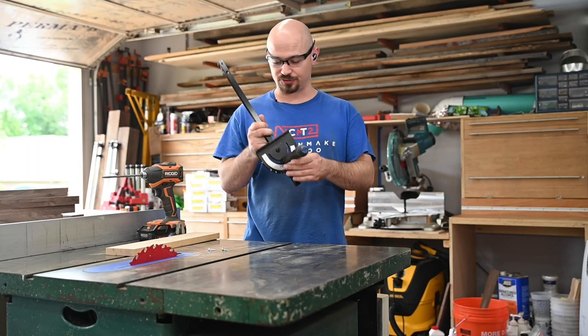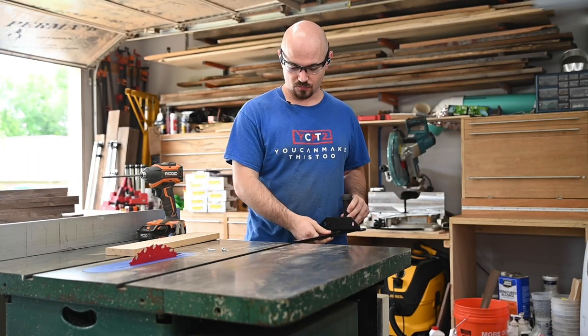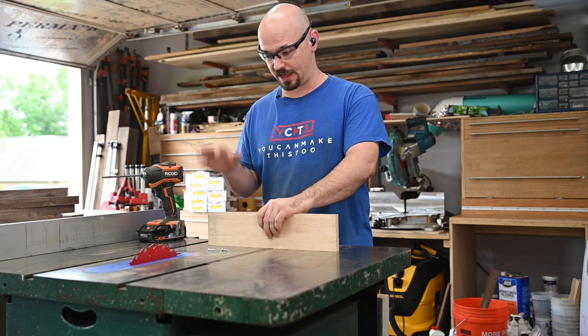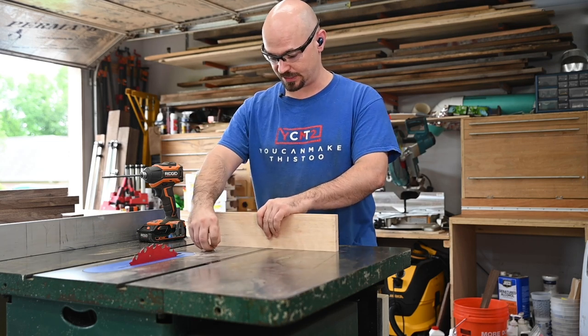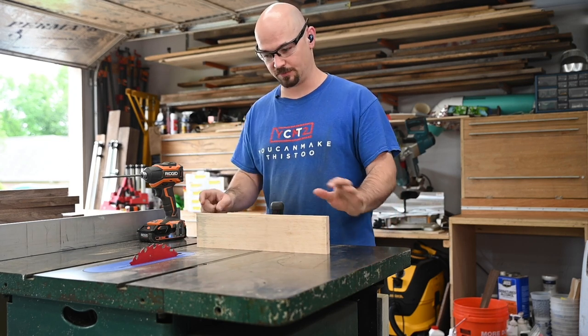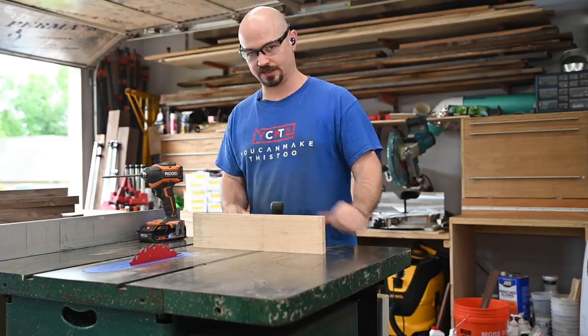I've got Rockler's new miter gauge here which is really sweet. I don't have the fence for it, so I'm just going to add a fence — this is better anyway because I wouldn't want to cut through that. I want a zero clearance insert to minimize chip-out, so I've got a piece of maple that I made sure is good and square to keep my joinery square. Screw that on and get to it.